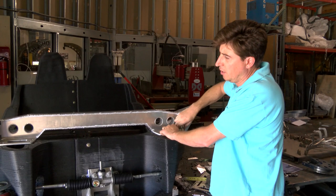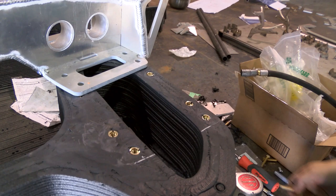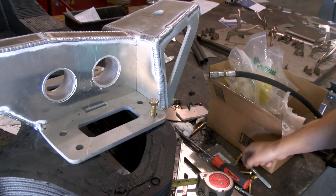So let me show you how this front beam is going to come together. You can see we already have placed all the inserts, and then basically that is going to be bonded and bolted. All these bolts are going to support the effort of the front suspension.